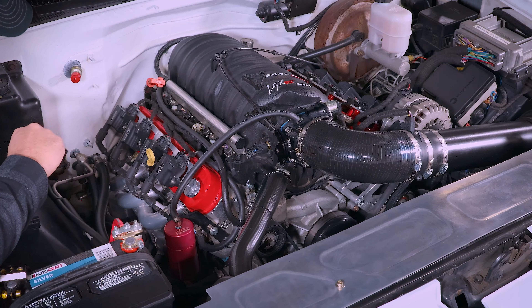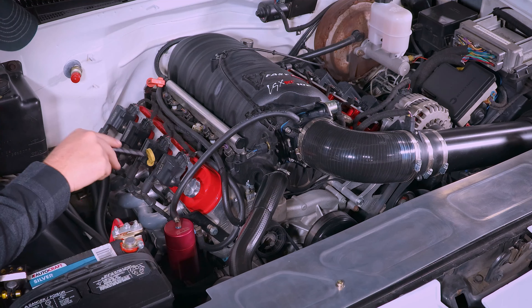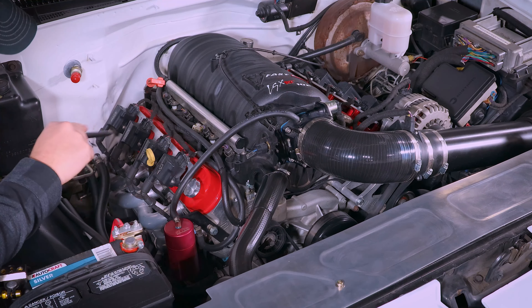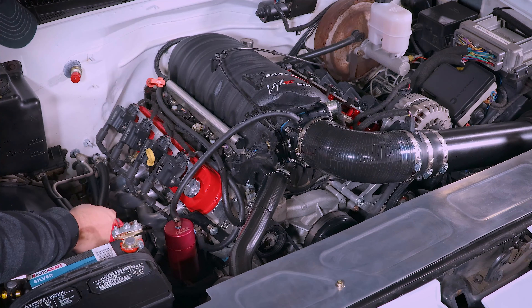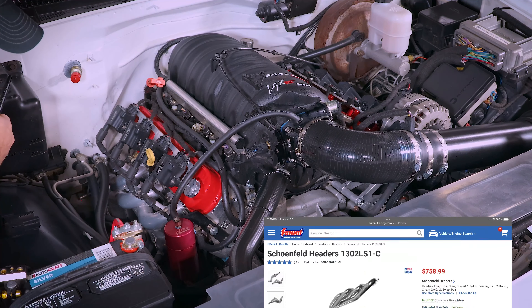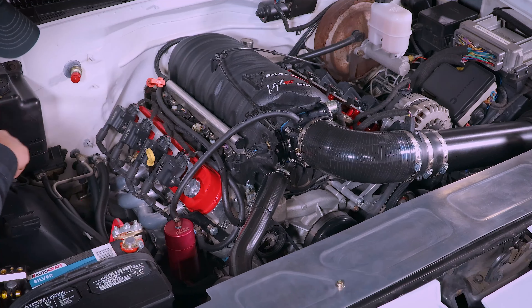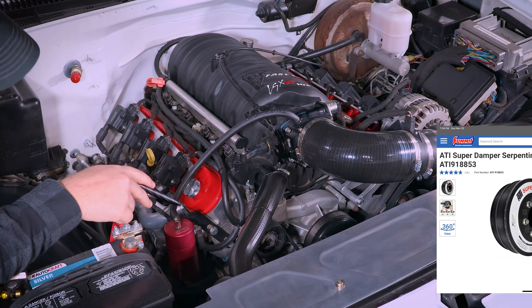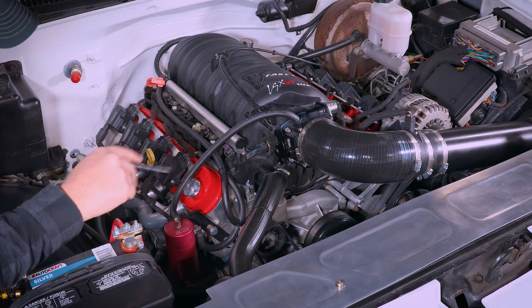Moving on down, I've got MSD coil packs with the ICT coil bracket, mated up to some Holley valve covers in red. Got the Elite catch can here, and some really nice ceramic coated long tube headers that I got from Summit — super nice, I'll post the brand in the video. I've also got the ATI super dampener up front, which I really like.